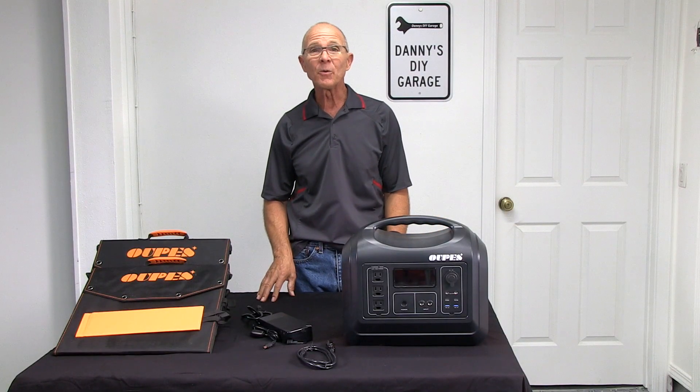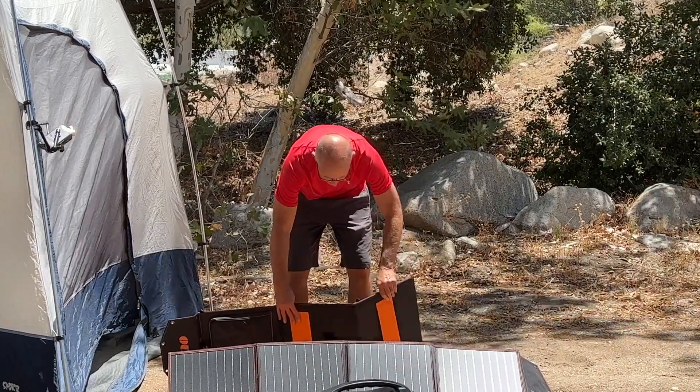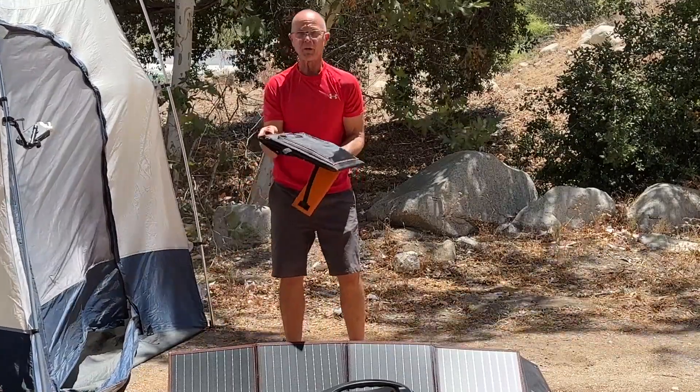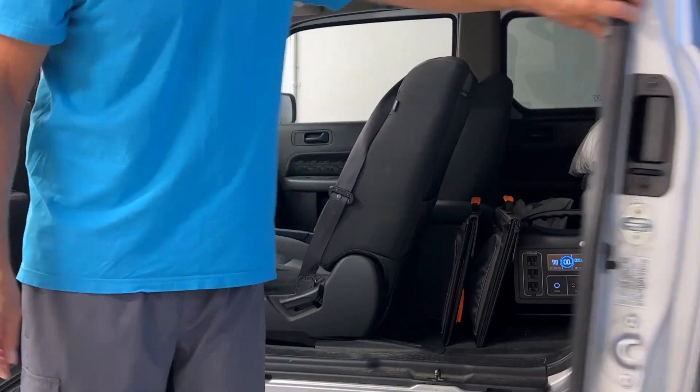When it's time to put them away, it's the same process in reverse order. Fold it, fold it, fold it, velcro it. Store the lightweight panels away until the power station needs charged again.